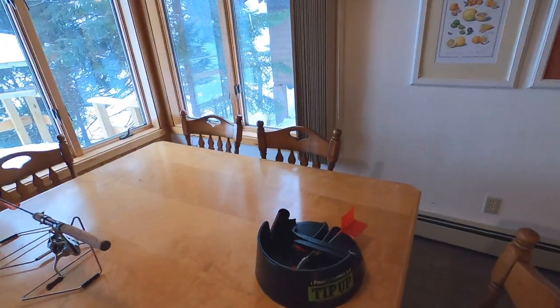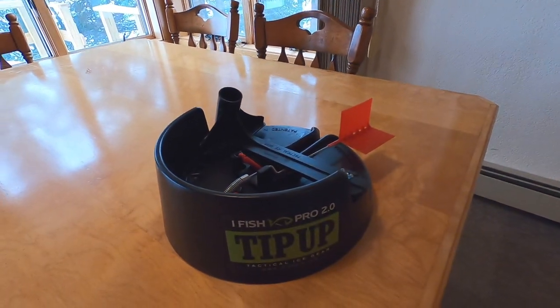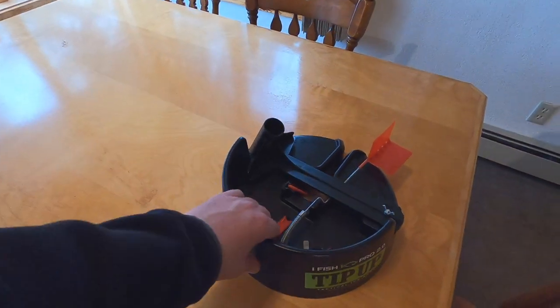Of course, like everyone in the world, we have an iFish Pro, but the issue is you have to carry this thing. So when you're hiking into the Boundary Waters like two or three miles, you don't want to carry that big thing. So I got turned on to these First Strike ice fishing flags and they're pretty neat.